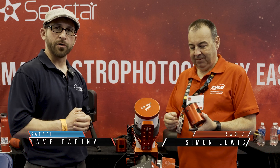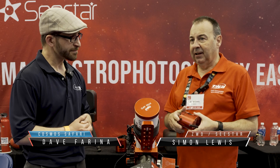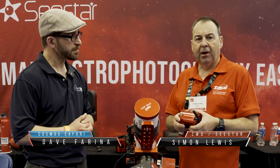I'm here with Simon at the ZWO booth and we have some new products to share with everybody today. Can you tell us a little bit about them? We had a little look at the C-Star, but we have a few other products here this year as well and we can just walk through those for you.